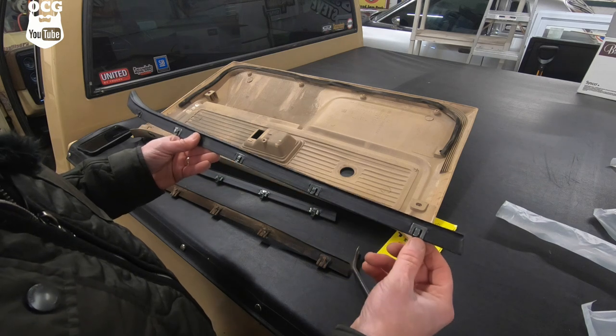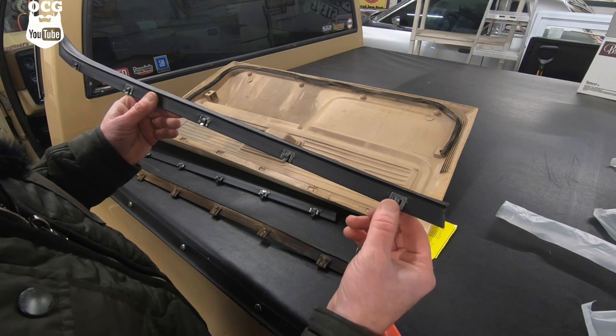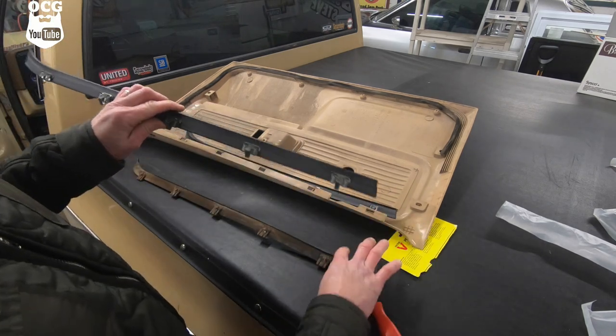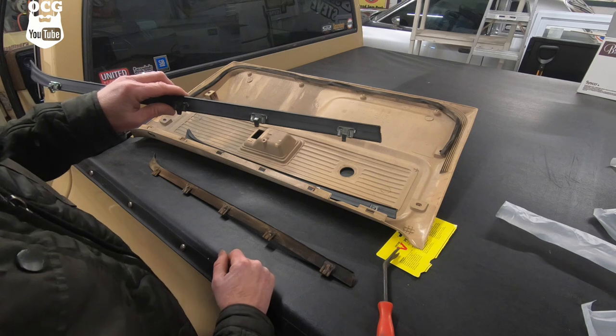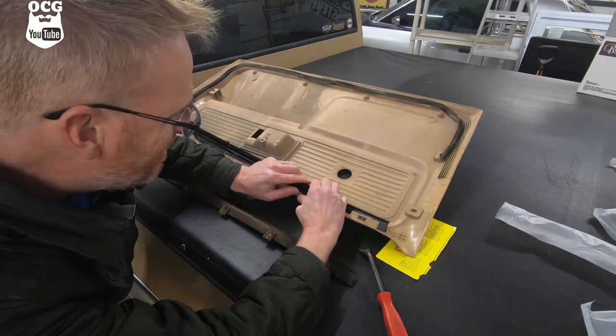One thing you'll want to note is that there is an inside and an outside piece. The one with the small clips is the outside one - this is the one that attaches to the door. The inside one has the bigger clips, and those are going to clip on to the door panel itself.